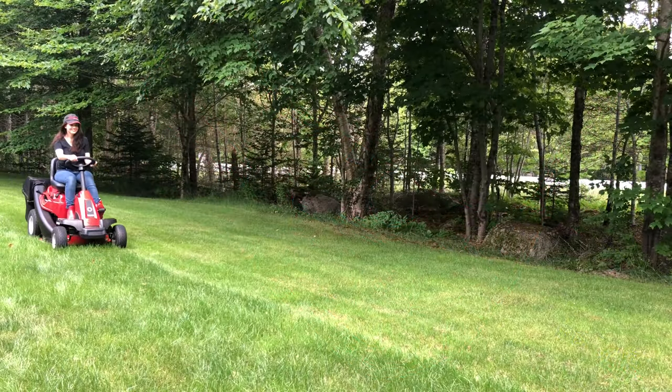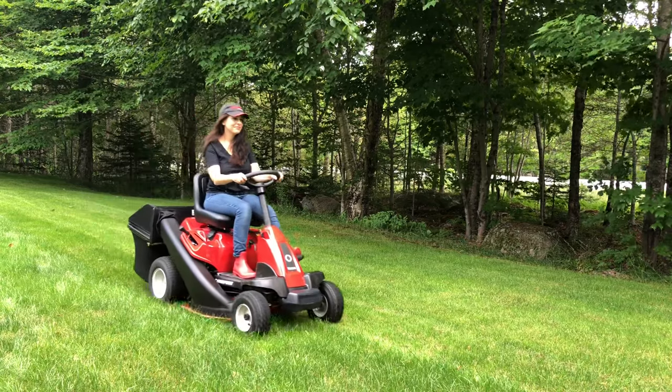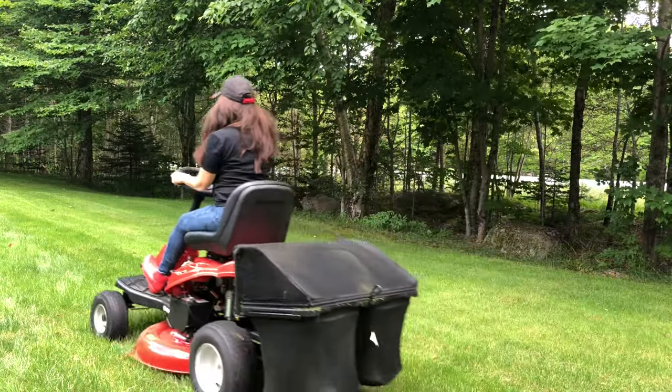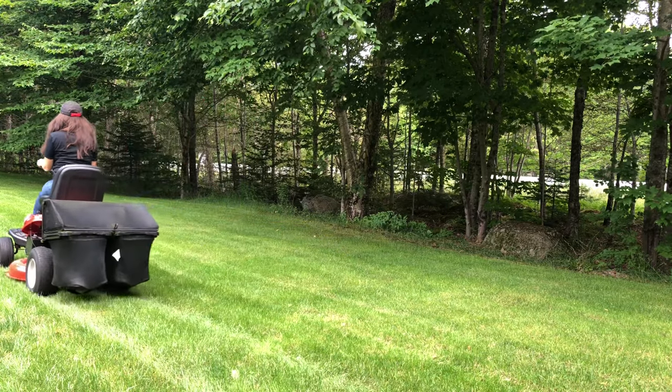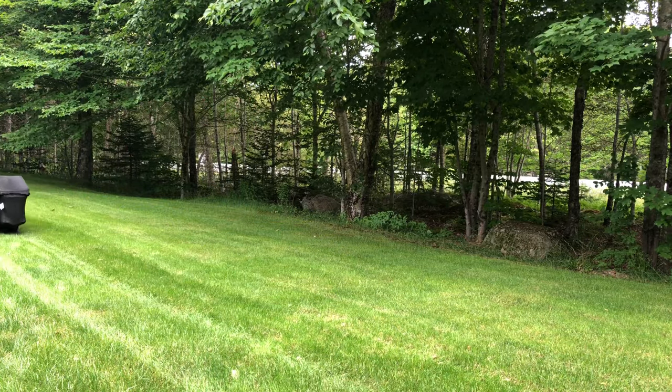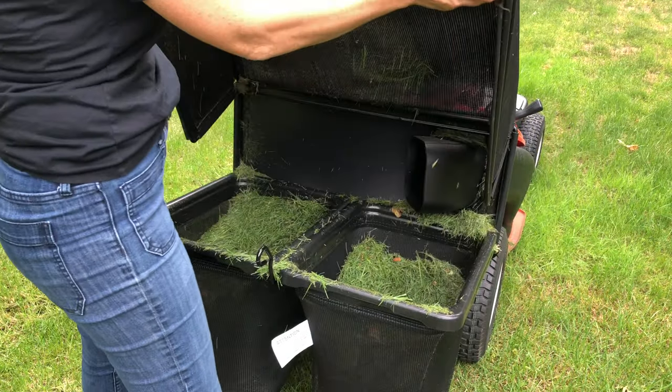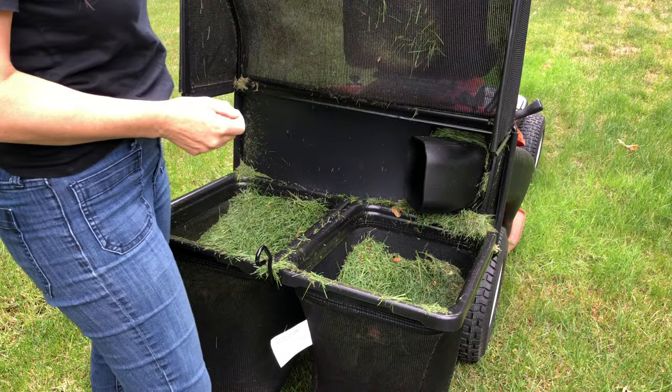Don't always mow in the same pattern. Grass tends to lean in the direction it's mowed, so it's important to vary the direction to encourage straight grass growth. You can mow regular strips, plaid stripes, in a diagonal, or crisscross. If your lawn is pesticide-free, you can add the grass clippings to the vegetable garden as a mulch or put them in your compost bin.